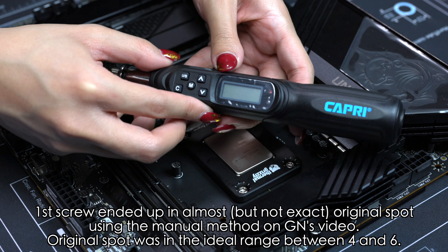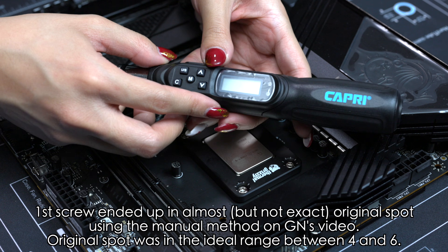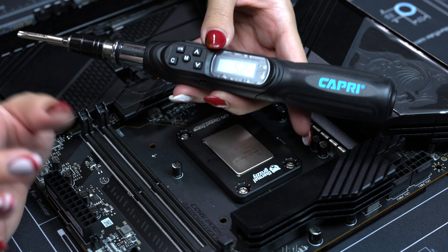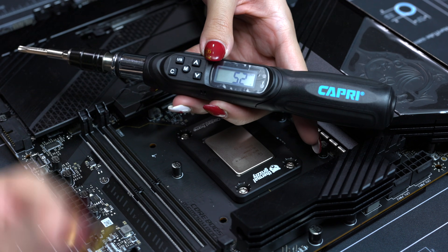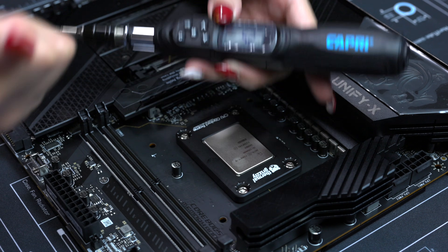It measured at 5.2 centi-newton meters, off by just a little bit — like a degree or two. But that's okay because the manual says the torque measurement can be between four to six centi-newton meters, and I had my torque screwdriver set at five, so we're good right there.